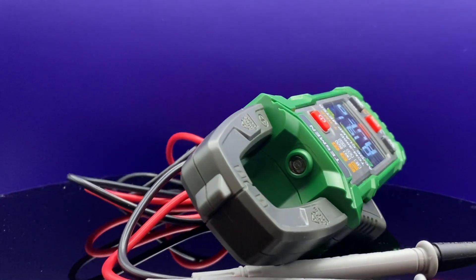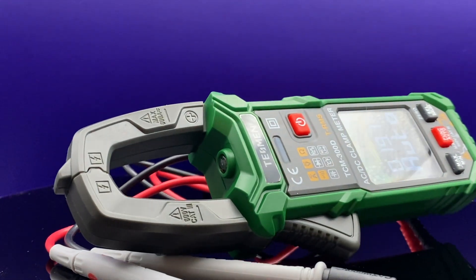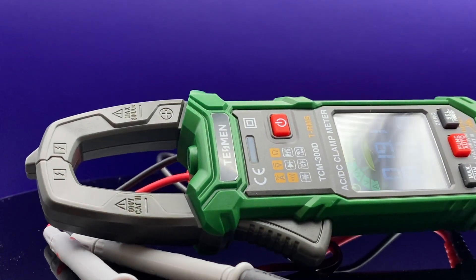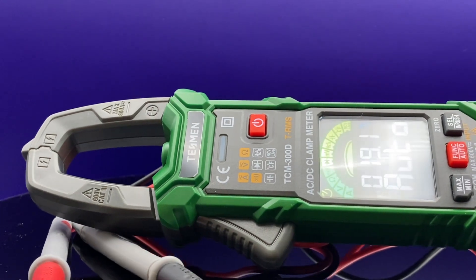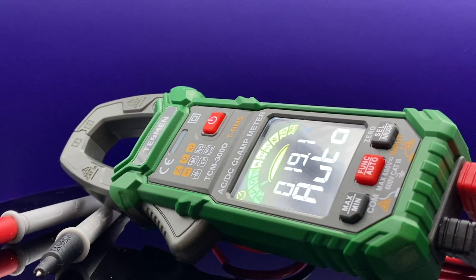Hey there, Tim and Eratuma back at you. Are you looking for a decent meter to do some projects around your home or at work? Maybe some DIY projects you've been working on? I think I've found the meter for you. Tessman did send this to me, so I will mark it as a paid promotion, but they're not telling me what to say.